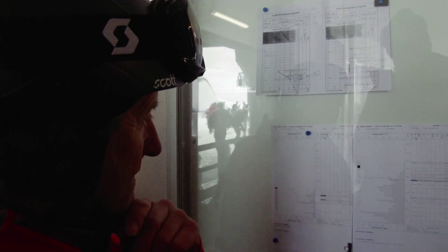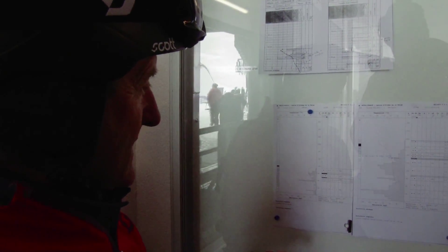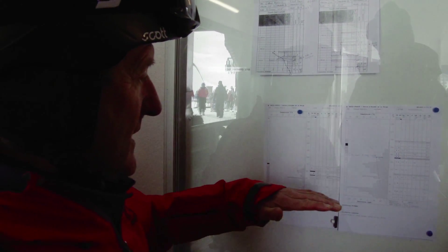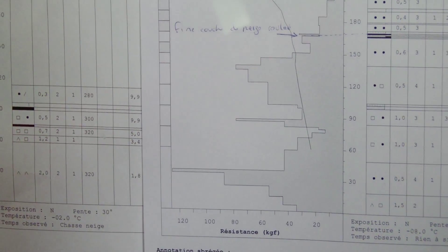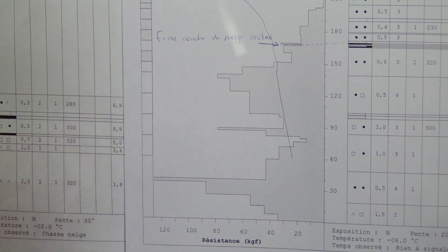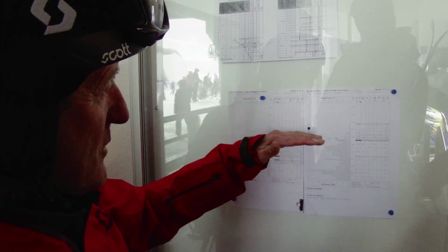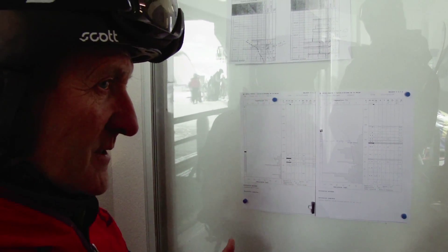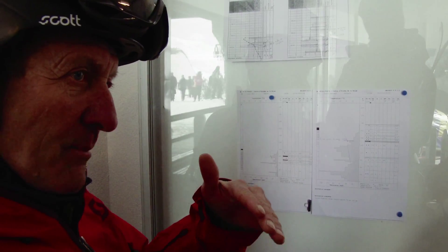This is a snow profile. The pisteurs are digging these regularly throughout the season, and from that they can build up a picture from each of the different layers they can find within the snowpack. Each of these different sections shows how hard that particular layer is, so you can see how the different layers in the snowpack are resting on top of each other. If you have a very big difference in hardness — a very hard layer and a very soft layer — then they're less likely to bond together.